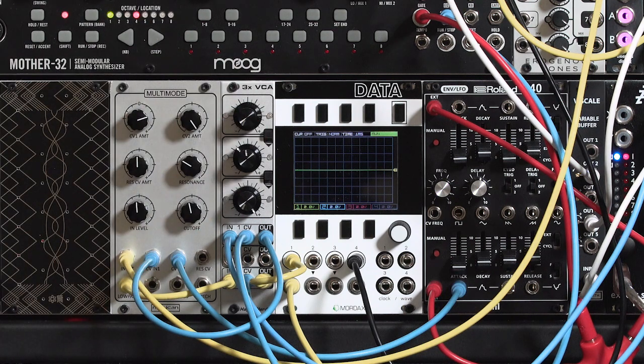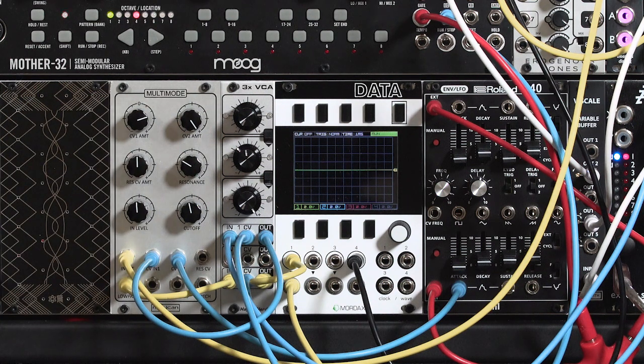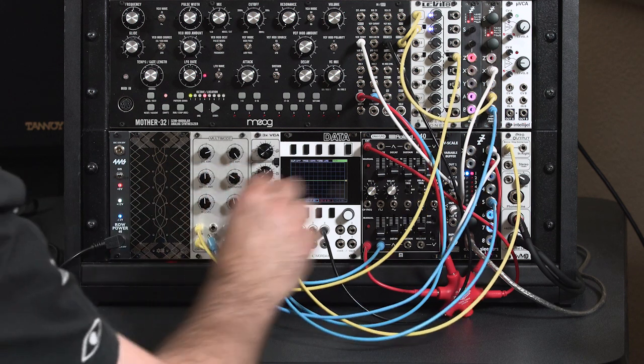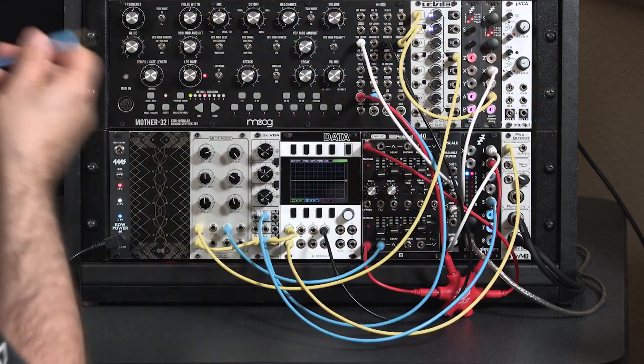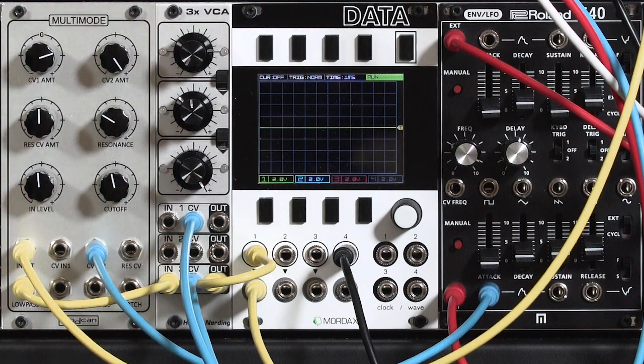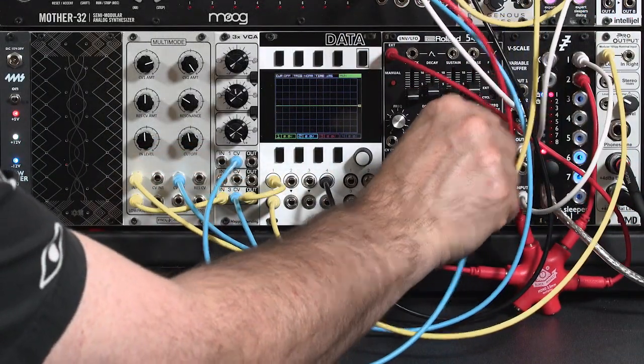Another common thing to do with VCAs is a tremolo effect, where you affect the volume up and down. However, this is not as straightforward as you might expect. This is where the offset or bias knob on the Happy Nerding VCAs comes in really handy. I'm going to keep my LFO, and in this case I want the control voltage for the VCA — the voltage that opens and closes it — to be my LFO. The LFO is not the signal I'm trying to modify the strength of; it's now my controller. I'm going to pull out my mod wheel and move it over to the sine wave.